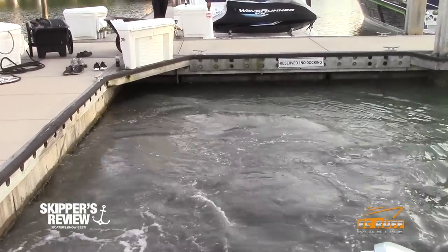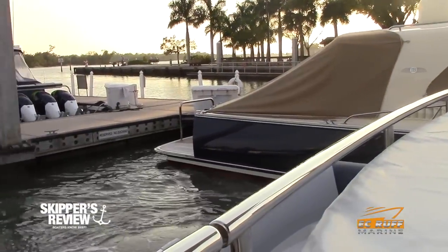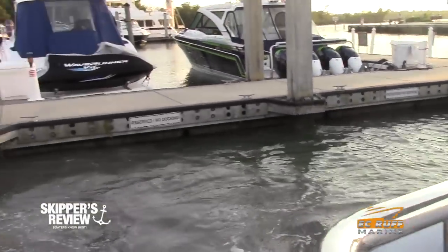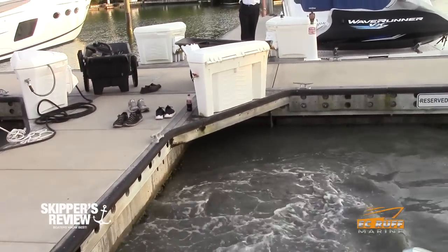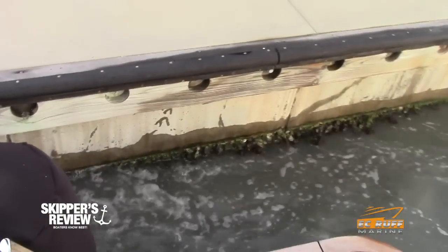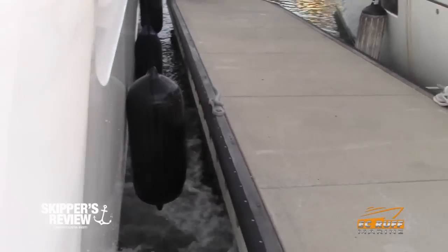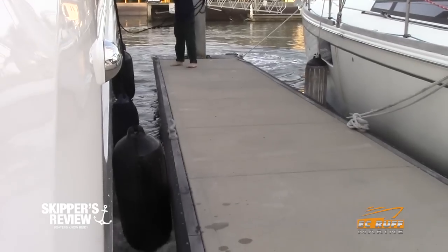Our range is about 150 feet, so you can go to any edge of the boat and have full communication. So how likely is it that a system like the bow thruster or one of the engines could stop while you're on deck maneuvering? Well, Dockmate plugs into the existing systems on the boat, so if something fails on the boat, it's also going to fail on the remote.